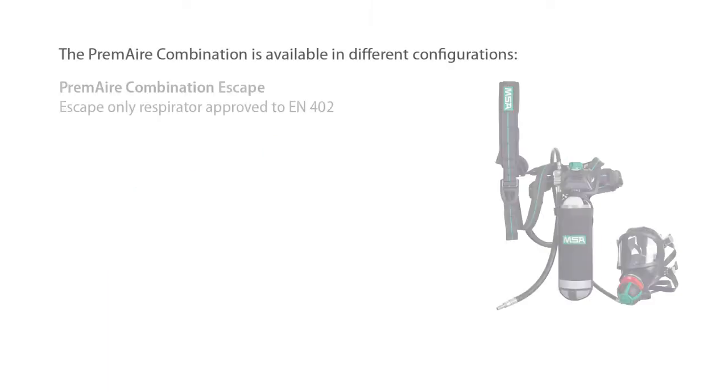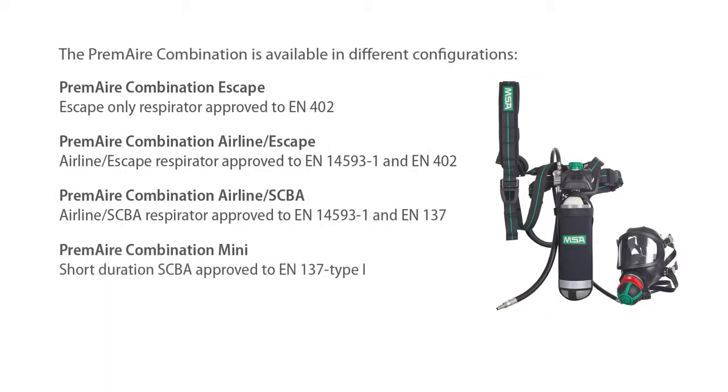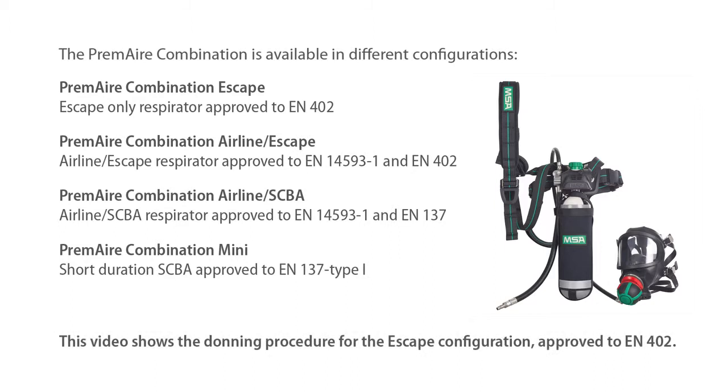The Prem-Air combination is available in different configurations. This video shows the donning procedure for the escape configuration, approved to EN402.